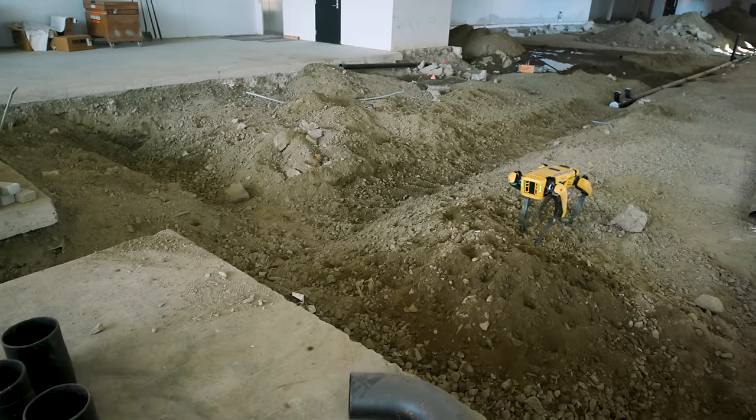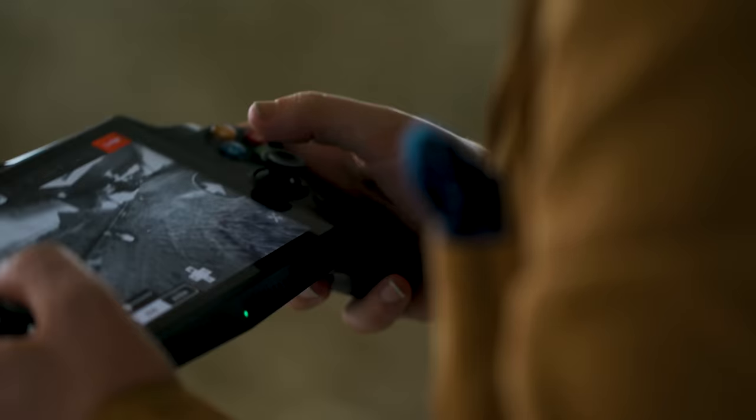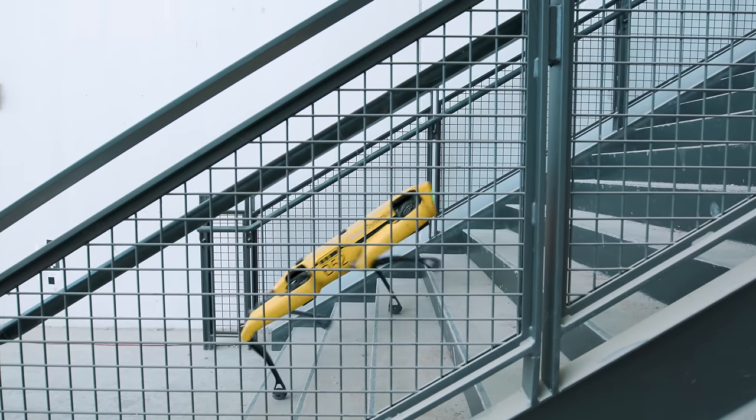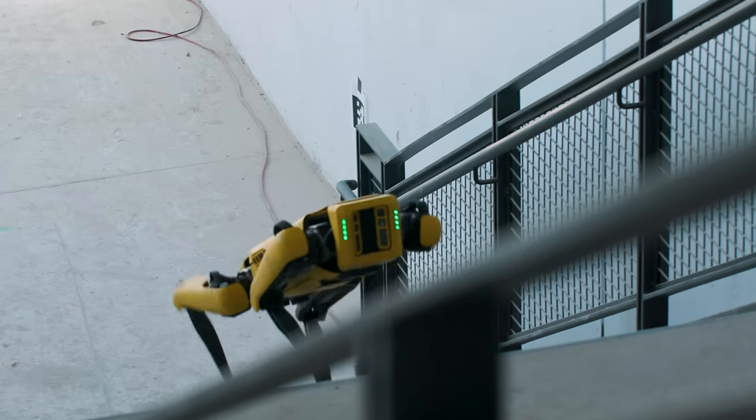A lot of the movements you're seeing here are remote-controlled by an operator, but SPAWN has a handful of basic skills it can do automatically. It knows how to climb stairs, how to avoid walls, and even knows how to dance a little.